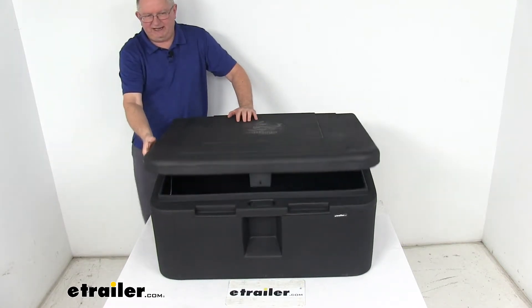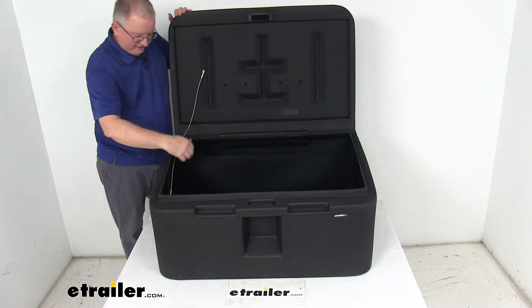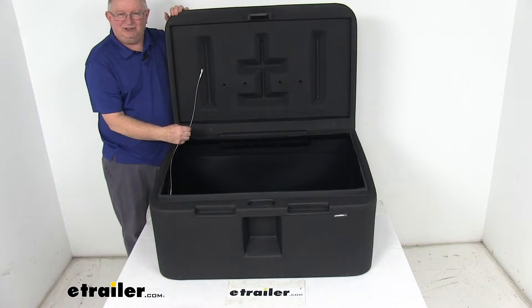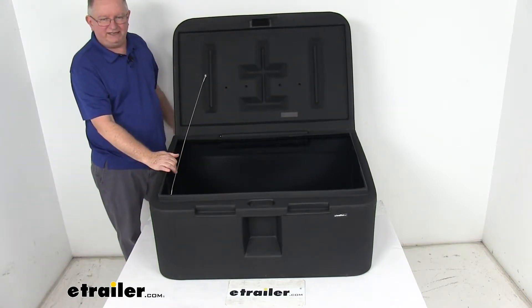When you open the lid, there's a line that's connected to the side of the box and to the lid. It's a braided steel line that holds the top open in place.